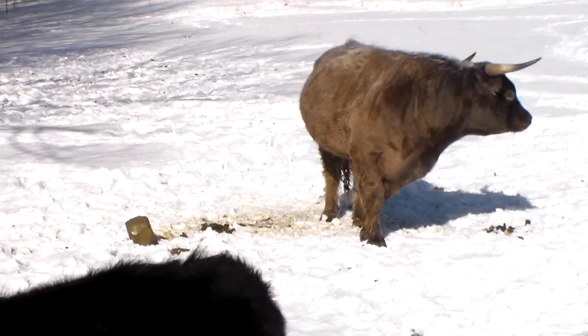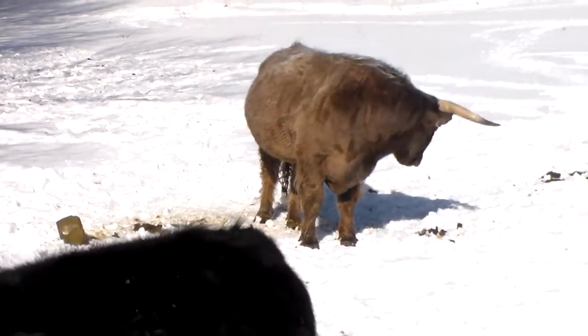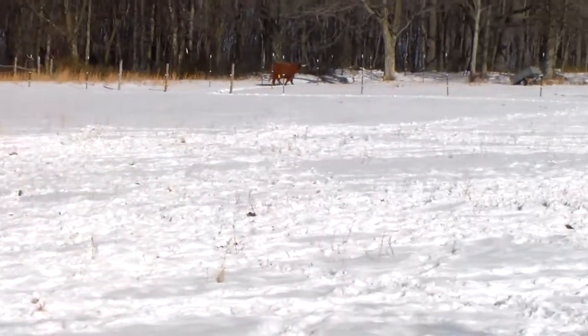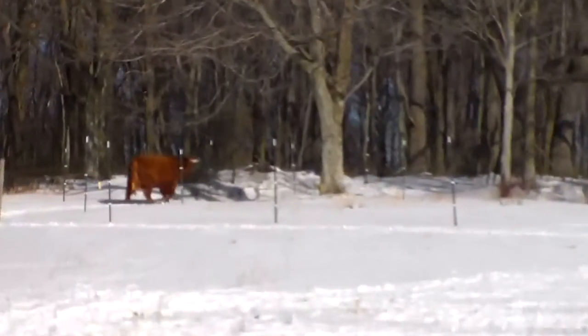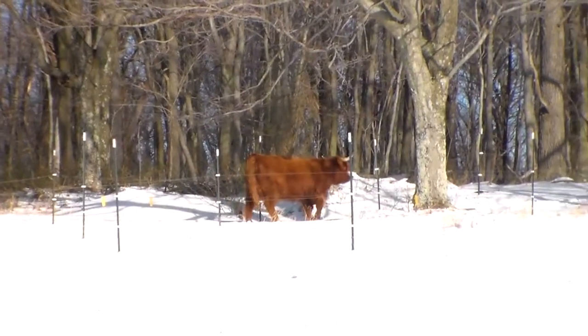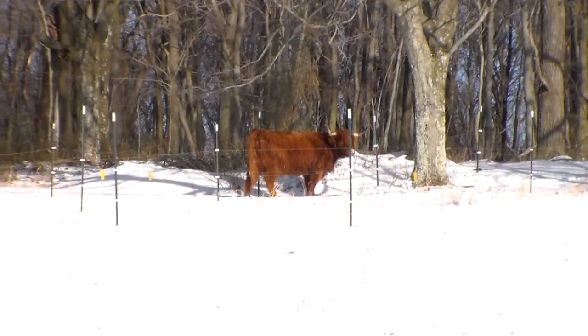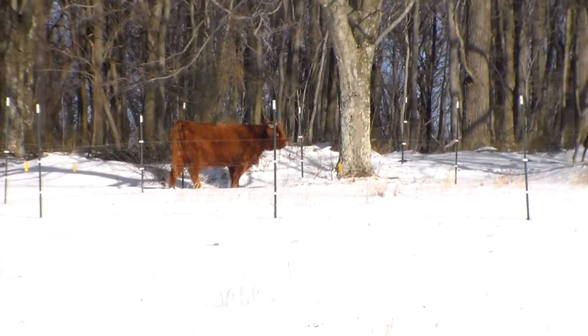They go in and out of the barn whenever they want. I'm going to move up here — I can see the red Highland. She's going up what we call the chute, up into the top pasture.